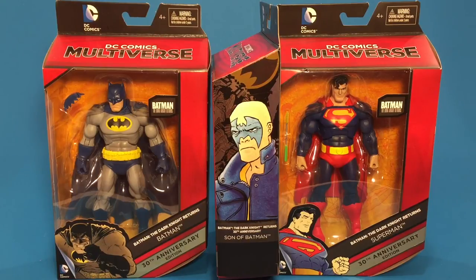I can't believe it's been 30 years — it's the 30th anniversary. I'm 33, so I was only three years old when this came out. I'm not too much of a fan of the way Frank Miller drew Batman. Superman was okay, but Batman's bulkier body style — I was never really a huge fan of it.